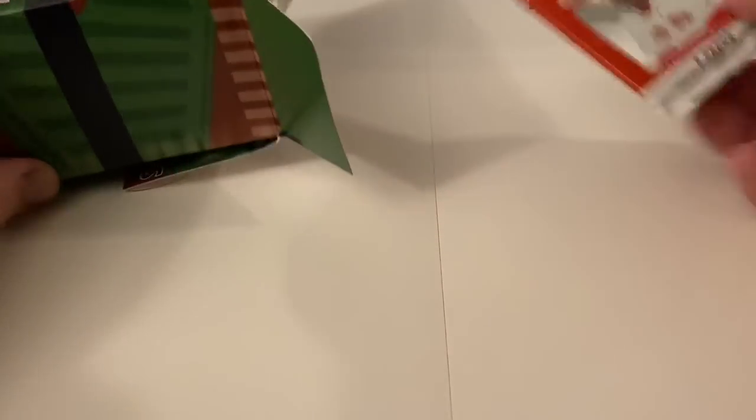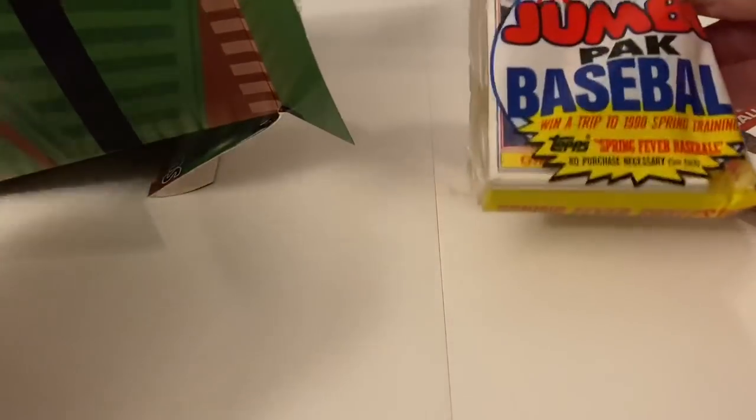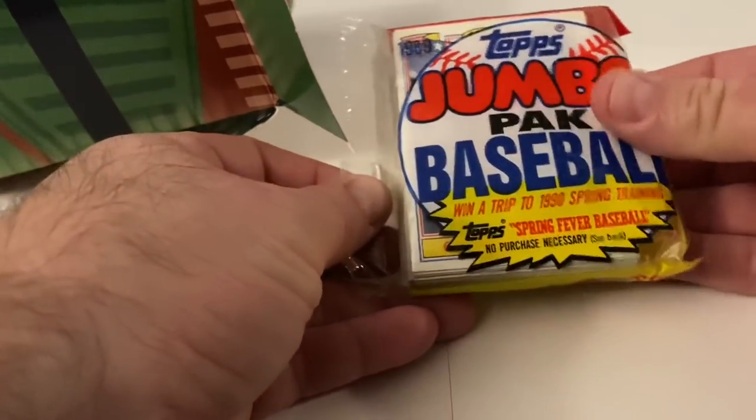Let's see what we have in here - 2007 baseball. There's a jumbo pack from '89 in here too, and there are packs inside - that's kind of cool.